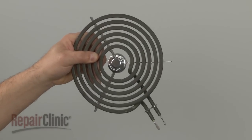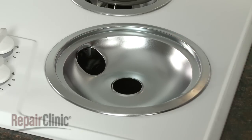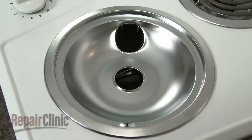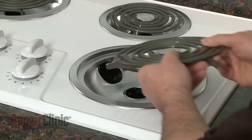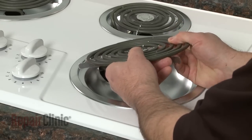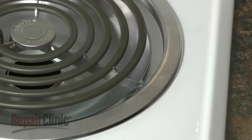Install the new coil surface element by first making sure the drip pan is properly aligned with the notch in the pan directly opposite the receptacle. Now insert the new element's terminals into the receptacle at a 40-degree angle. Lower the element so the metal support rests in the notch in the drip pan.